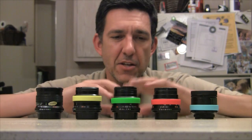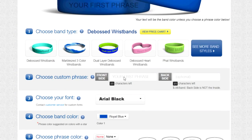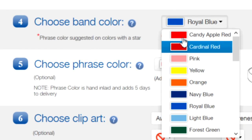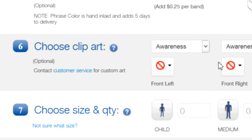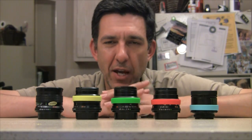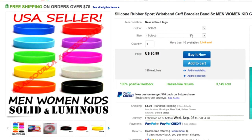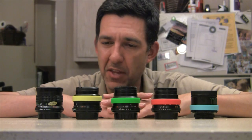Now if you want to get really spendy, you can get a custom version of these online from a site called ReminderBand. I thought it would be cool to see how much it would cost to get custom engraving on your wristband with the actual focal length on the outside of the lens — that'd be really cool. They have a great site and interface, but when it came down to brass tacks, each of those custom bands was about four dollars apiece, and these came to eighty cents. I got a variety pack — ten wristbands for eight dollars. That's a pretty good deal, and I have a bunch of extra wristbands for future lenses.